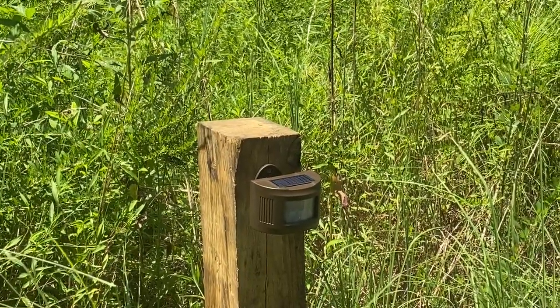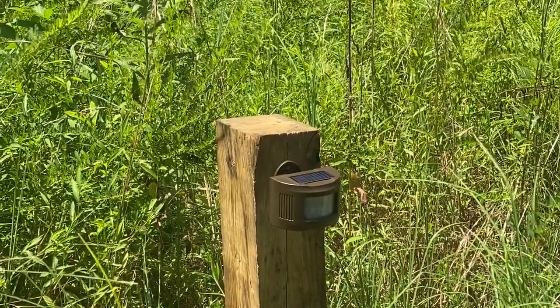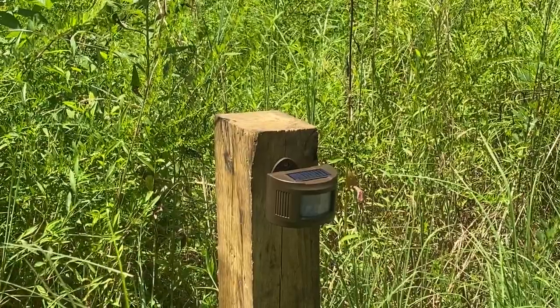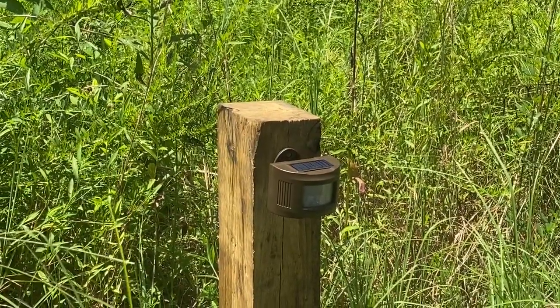I installed this solar-powered driveway alarm. It's just a motion sensor that's outside and it's supposed to reach a half a mile. We have it mounted at about a quarter mile and it is working, so that's some good news.